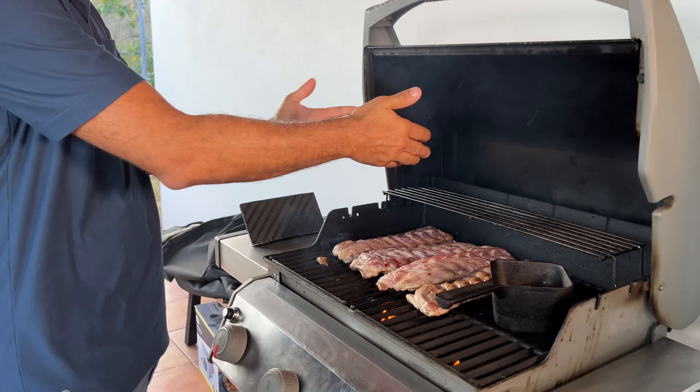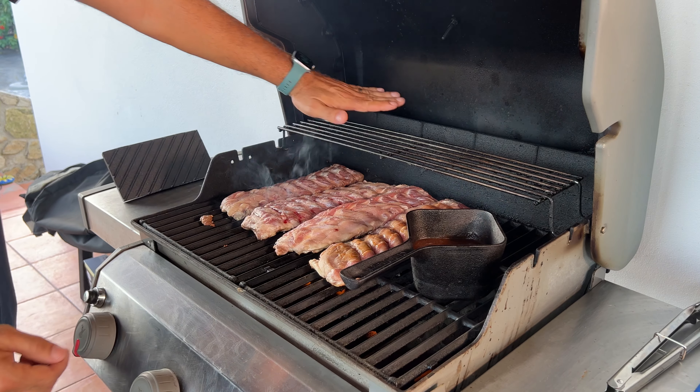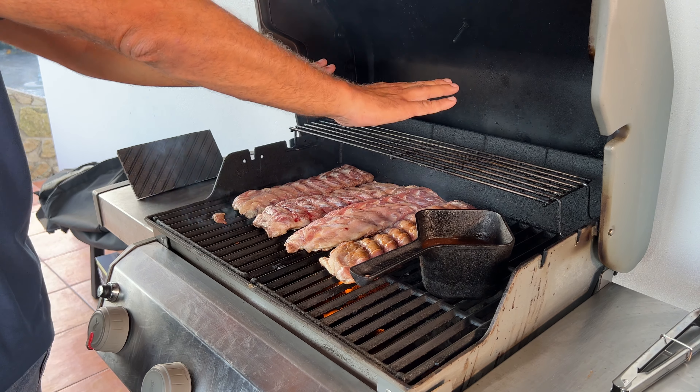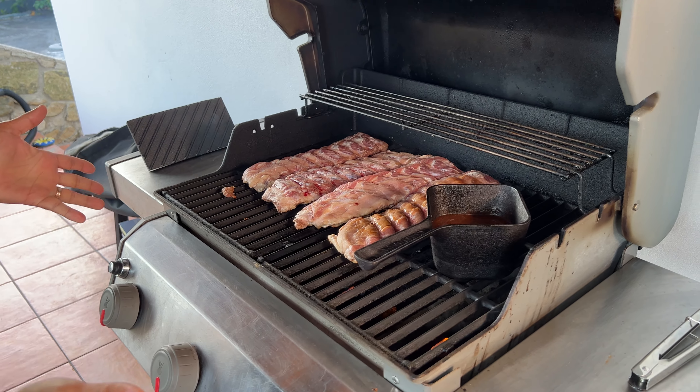And look at this — super nice. Big enough to have an actual cast iron pot in here. I've got a second shelf if I'm done cooking and just want to keep warm. It's a three burner style.